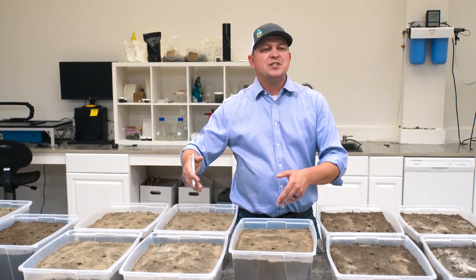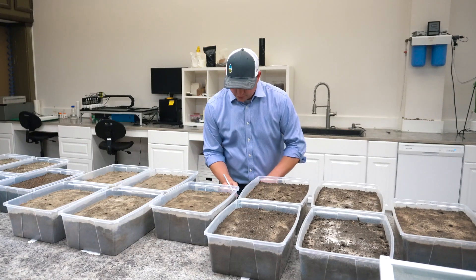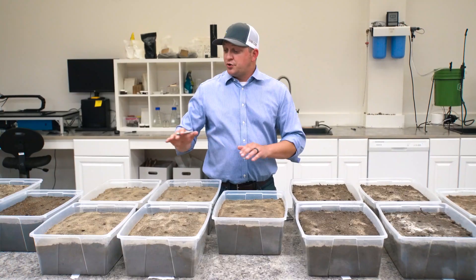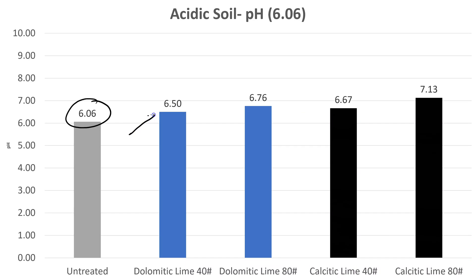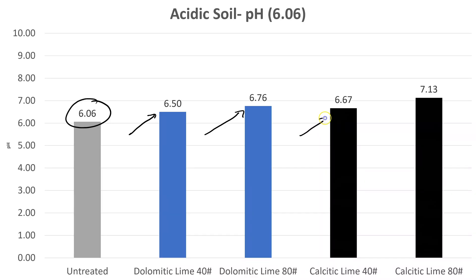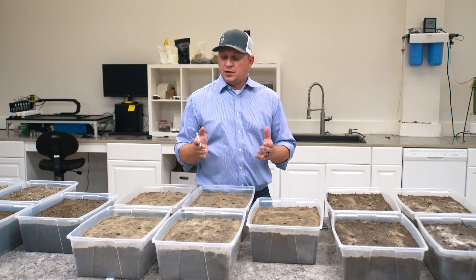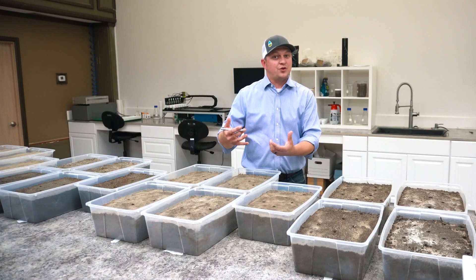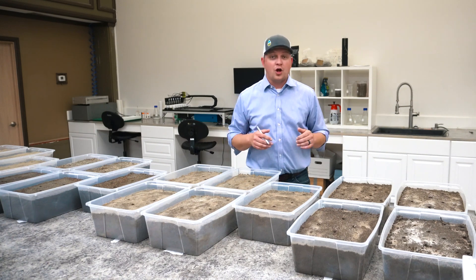Now let's move over to our acidic soil. This had a slightly higher starting pH — right at about 6.06. We used the same treatments: 40 and 80 pounds per thousand square feet of calcitic lime, and 40 and 80 pounds per thousand of dolomitic lime. With dolomitic lime we saw increases from 6.06 up to over 6.5 and almost 6.75. With calcitic lime the same trends held, increasing to 6.67 and all the way up to 7.13 at the high rate. Now, 80 pounds per thousand is a lot for a lawn — that's more of a garden pre-plant rate. The 40-pound rate is more appropriate for turfgrass. Overall, our acidic soils moved in the right direction with all amendments and rates.